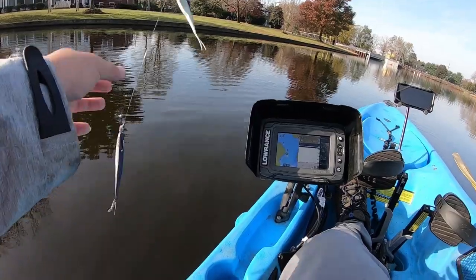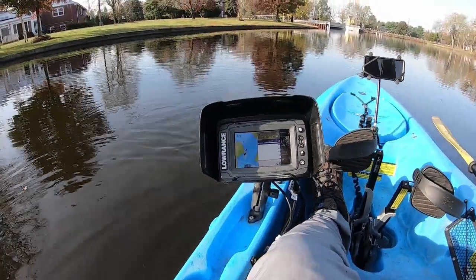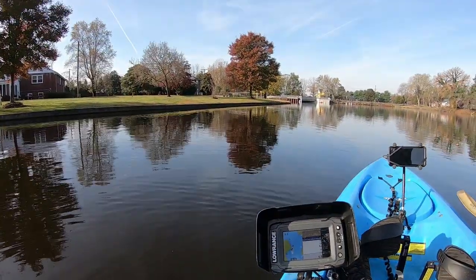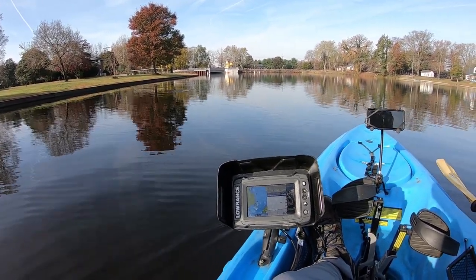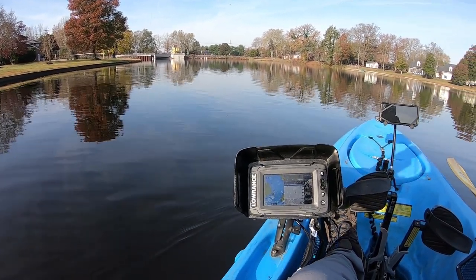Saltwater folks know this rig very well and they catch a lot of fish with it, and crappie fishermen use it as well. Here we go — I've got the Bio Bait Switchback shad color on right now.